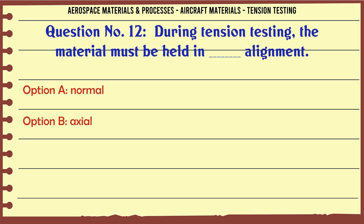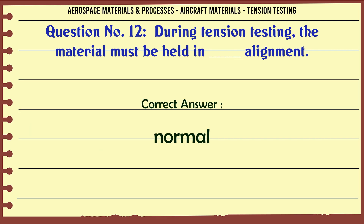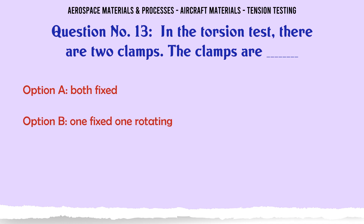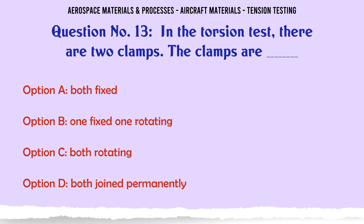During tension testing, the material must be held in what kind of alignment? Options: a) normal, b) axial, c) parallel, d) diabolical. The correct answer is normal. In the torsion test, there are two clamps. The clamps are: a) both fixed, b) one fixed one rotating, c) both rotating, d) both joined permanently.